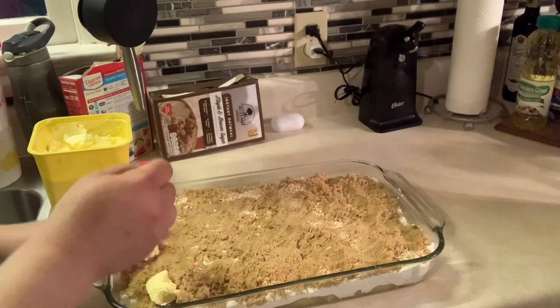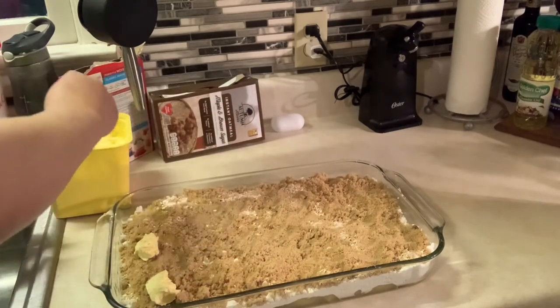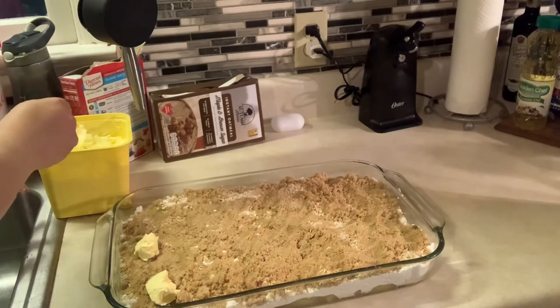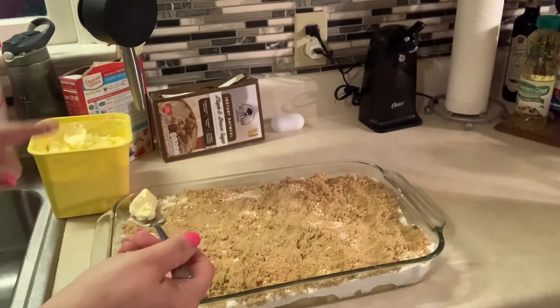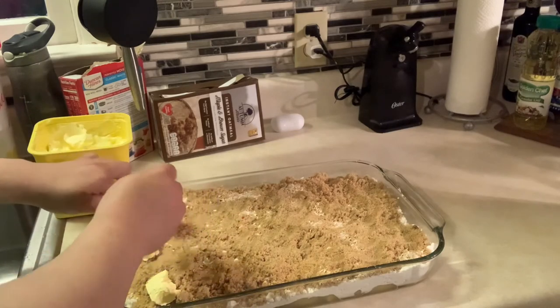Since I'm using a spoon to get this butter out, what Kelly did was take a stick of butter and just cut little pats of it and put it on here.